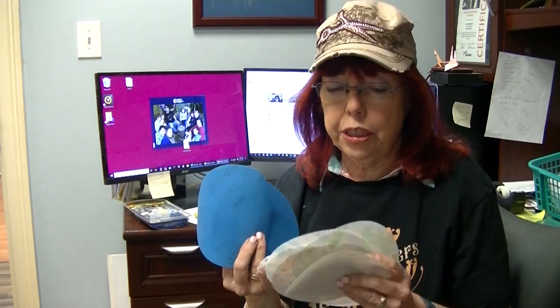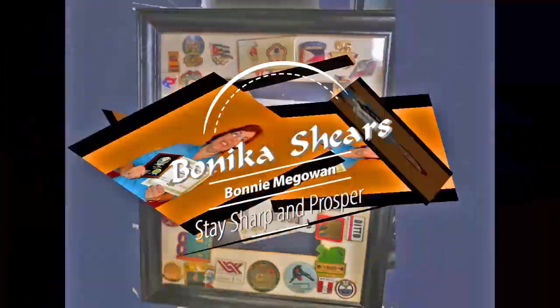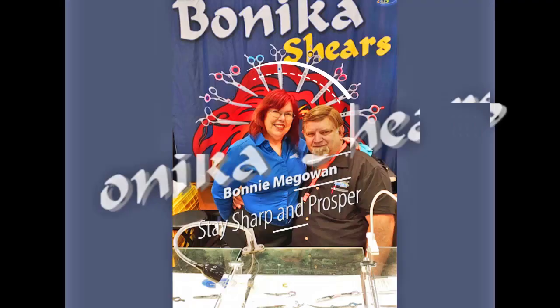I've been asked to shoot a video explaining what abrasives I use at what point when I'm sharpening beauty shears. So let's get into that. This is going to be information for new sharpeners — those of you with experience will just roll your eyes, so you can stop the video here unless you just want to see what I've got to say.